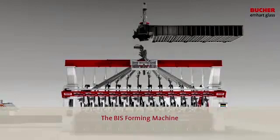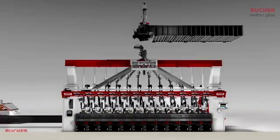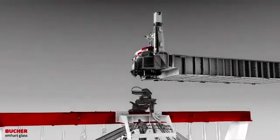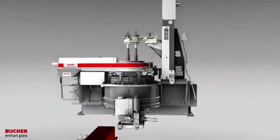The BIS Forming Machine. State-of-the-art M-HART glass equipment is integrated into the innovative full-servo electric BIS forming machine.